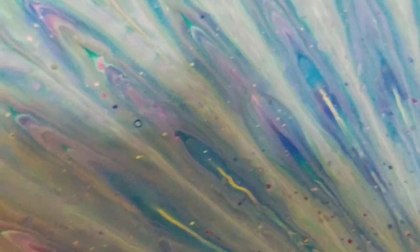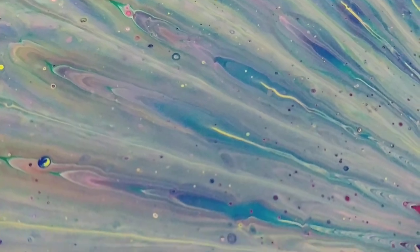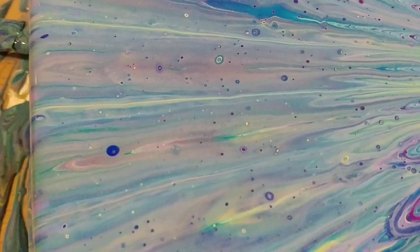And of course this is the top — that's kind of boring. But I don't know, it kind of gives it a sort of a delicate juxtaposition to the other side.